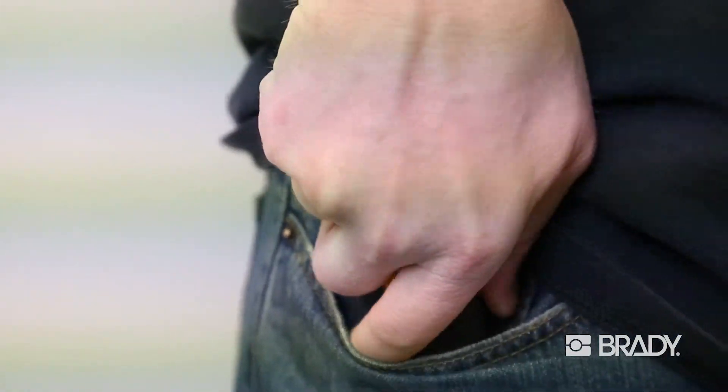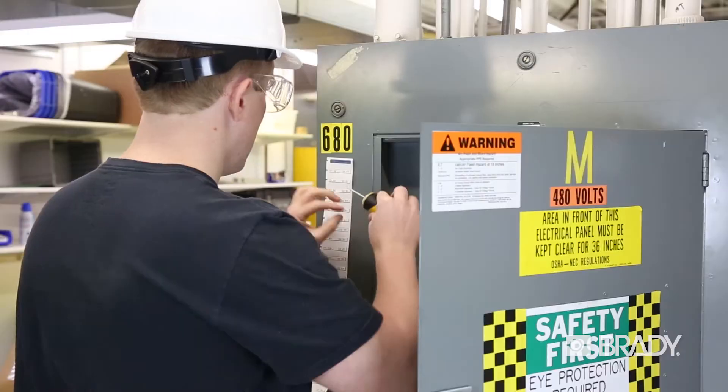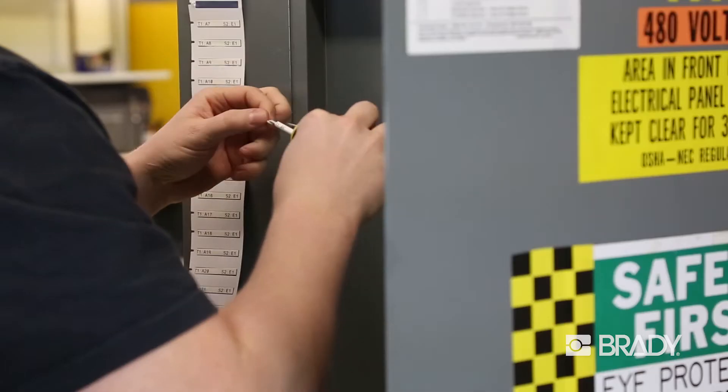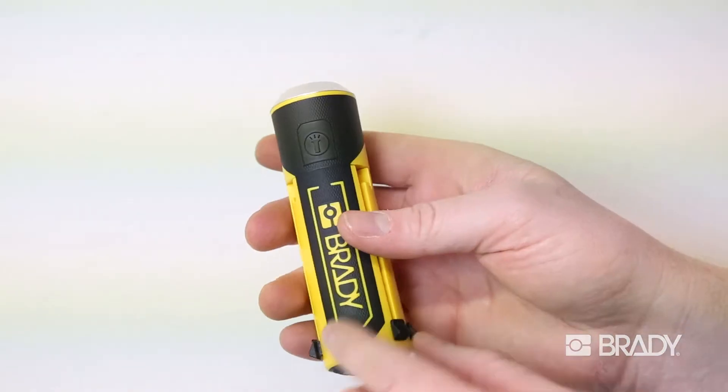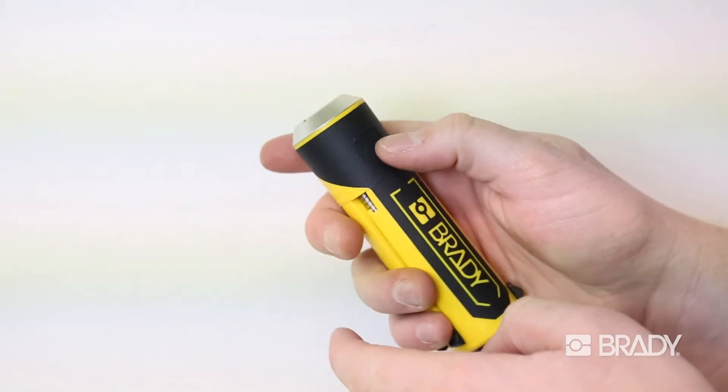It's versatile and portable, easily fitting in your pocket to go where you need to go. Low-lit conditions? No problem. QuickSleeve's built-in LED flashlight makes it easy to use anywhere.